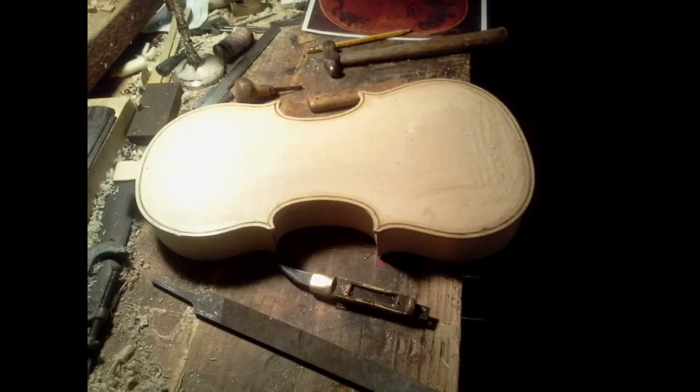This picture shows the groove being cut for the inlay that goes around the edge. It's done with a knife and small chisel. Here is the back with the inlay, called purfling, completed.